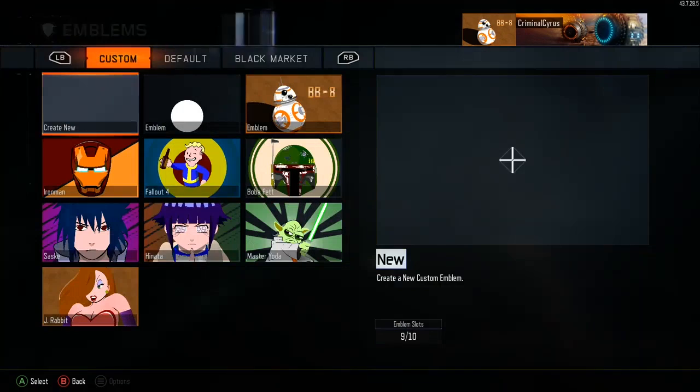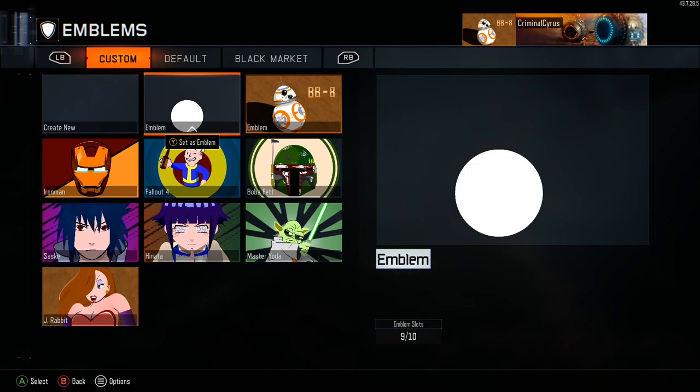This might be my last Star Wars emblem for a bit. My last two emblems — Darth Sidious and Master Yoda — were both Star Wars related, so this might be my last one. The next one is pretty cool — it's a Snoop Dogg. I'll show you a preview at the end of this video, but let's get on to the build.